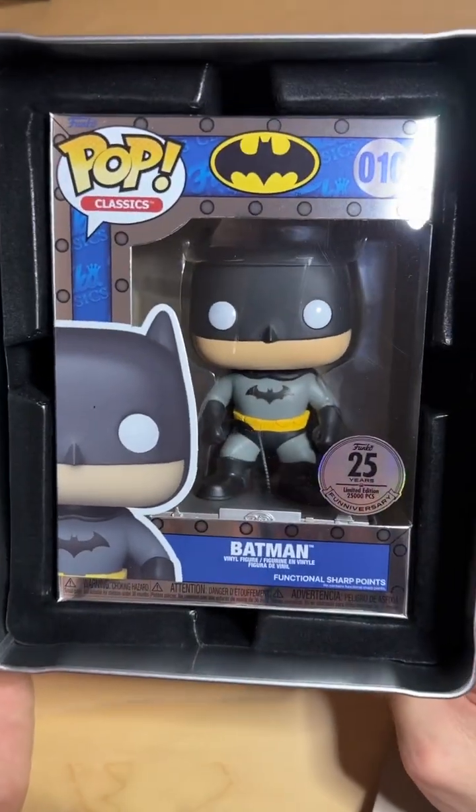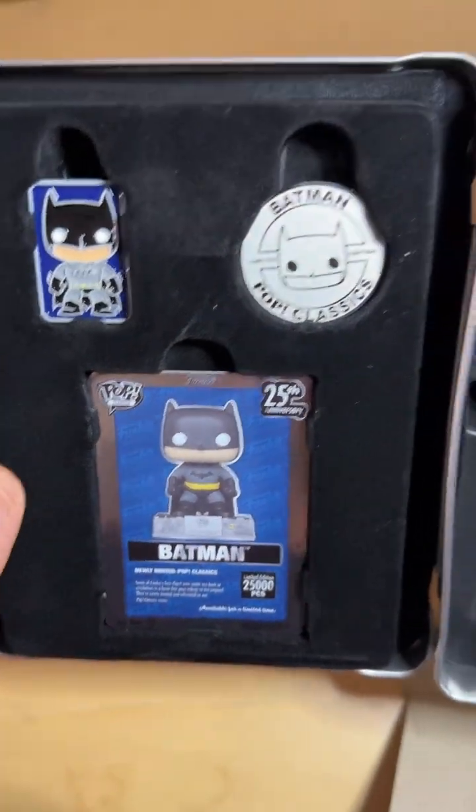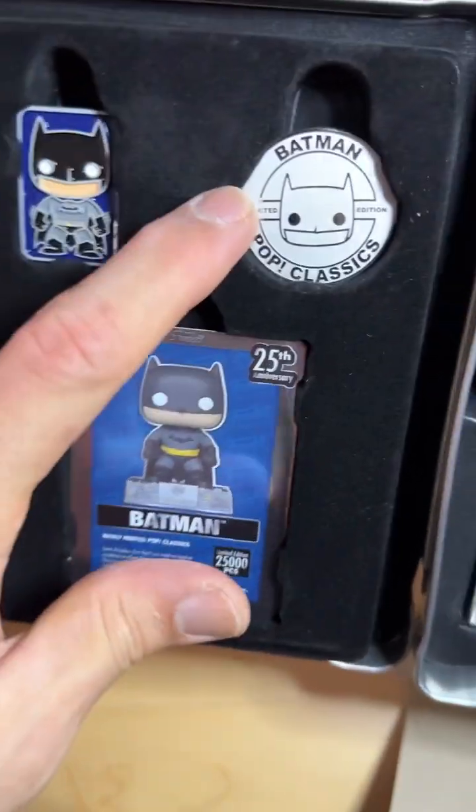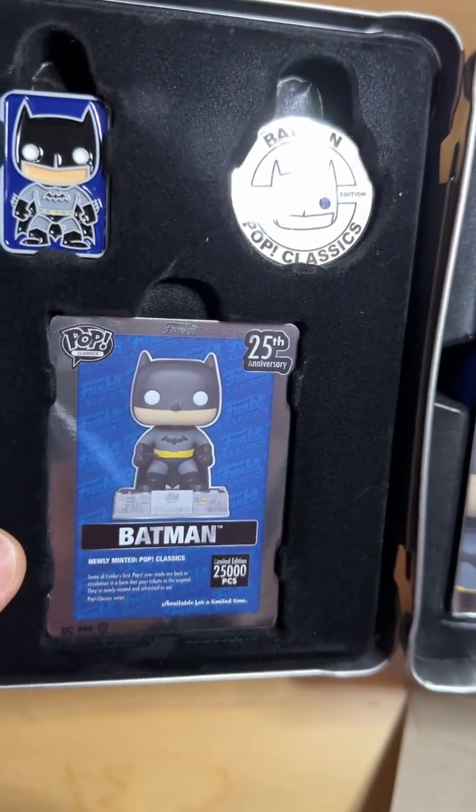So to summarize — Vault Open Batman, 25 years, 25,000 pieces. You get a pin, you get a coin, and also a Funko Pop card.